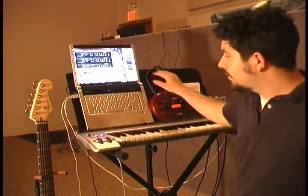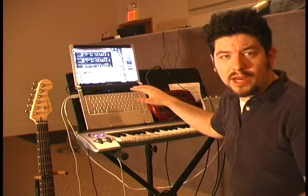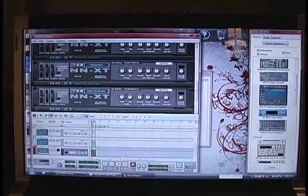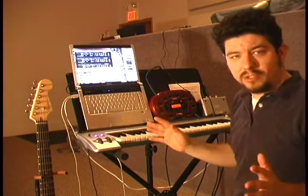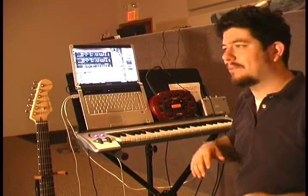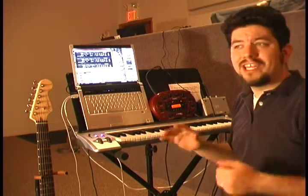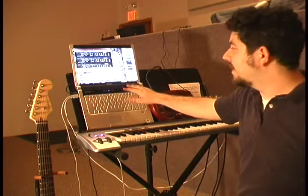The guitar is running through the Pod, and my keyboard is running into here. The software that I'm using to run all of this is Reason — it's software by Propellerhead and I'm using Version 4. What I love about Reason is it basically has all the keyboard sounds you'd ever need. It also has all the sampled bass sounds, sampled guitar sounds, sampled string sounds. What's really cool is it also has a lot of drum loops and a drum computer. In addition to all the sounds, it also has lots of different effects units and compression units — everything you would basically have in a normal studio setup, and I can have all of that live.